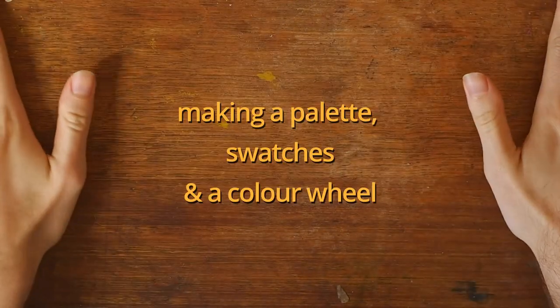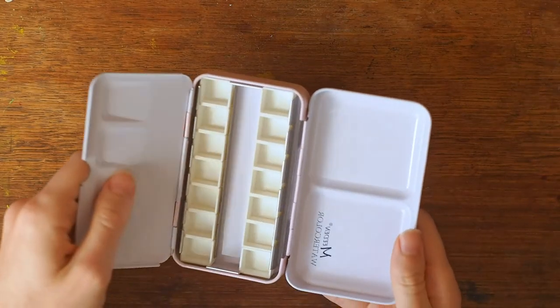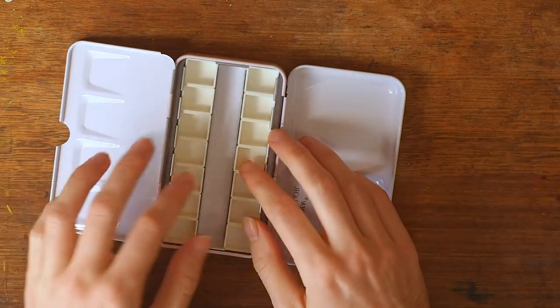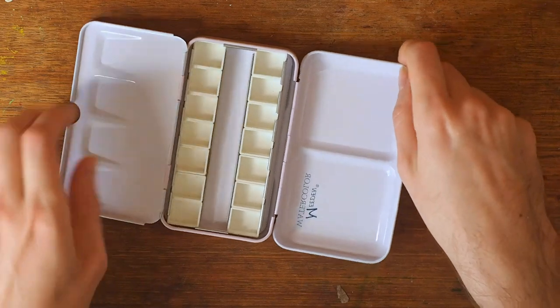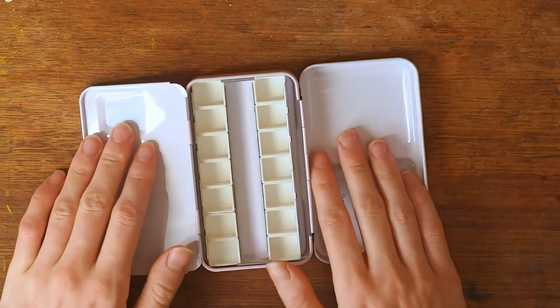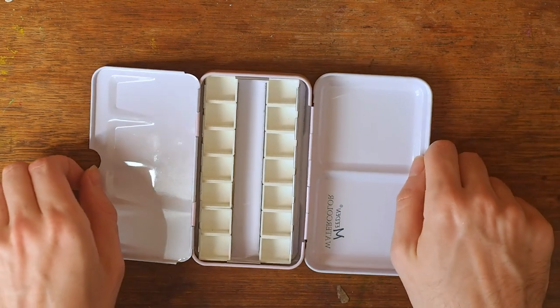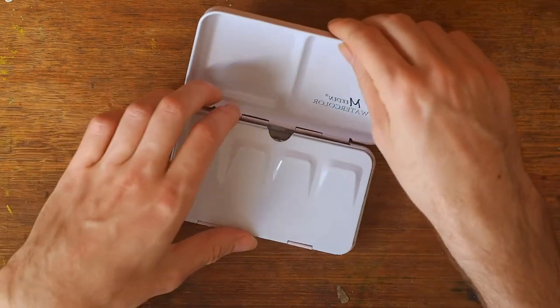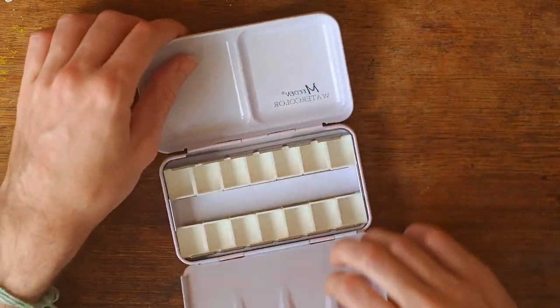Okay let's do this! Oh my gosh, talking like this is so weird. I just bought some gouache and I thought I'd do a little video making the palette because it's exciting, and you know what's better to take our mind off viruses than play with some colour.